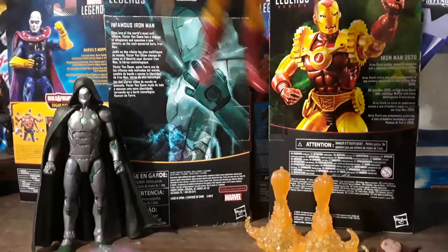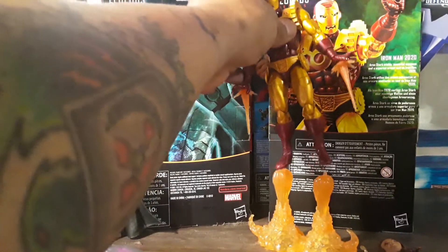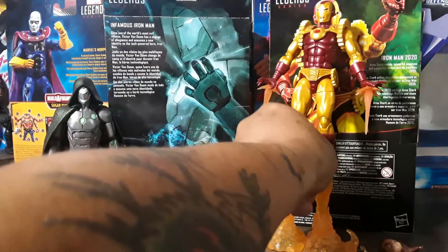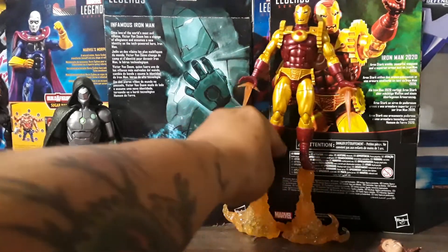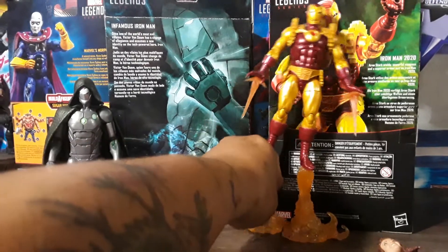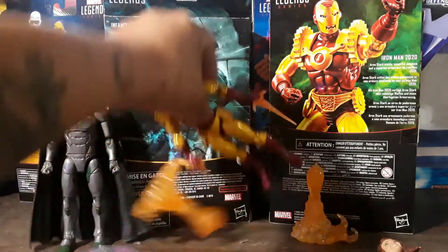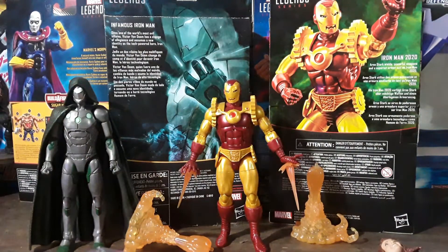Alright, well that was it for my Carnival Toy Review for the day. If you like this video, like, subscribe, and leave me a comment down below on which one of these two Iron Men you think is better — if you've ever heard of any of them — or if you just like OG Iron Man, Tony Stark.